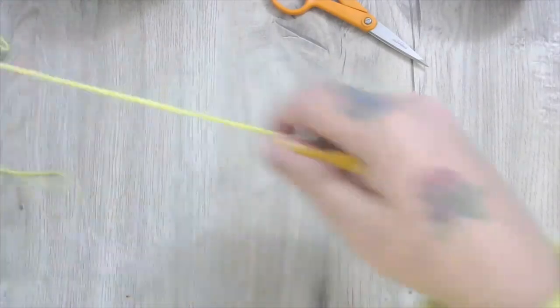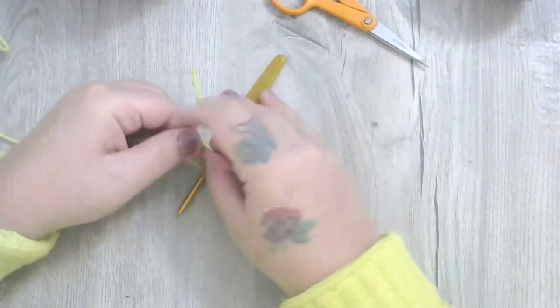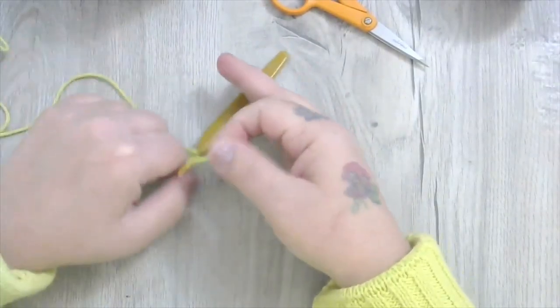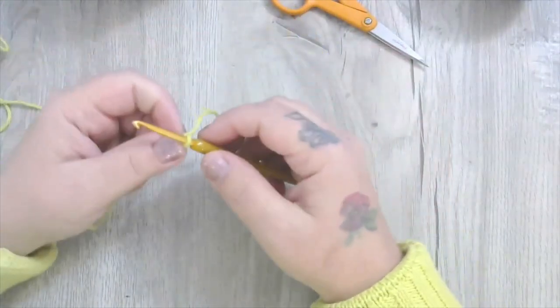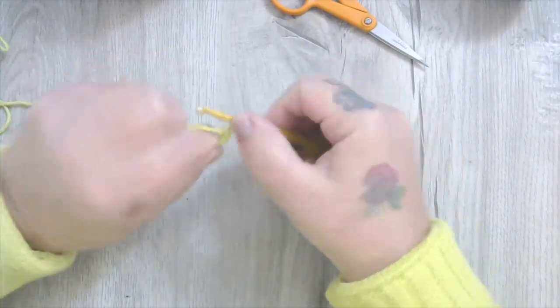The first thing I'm going to do is get my yarn onto my hook. We're going to make Oscar's body, working from the bottom up in continuous rounds — no joining. The first thing we're going to do is chain five.